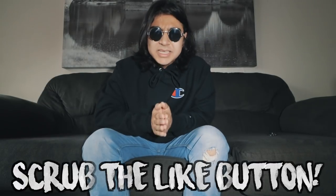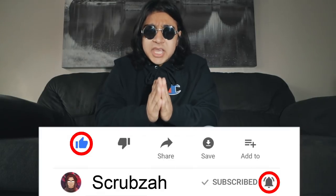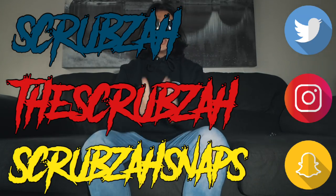Before we move on, please go down below and scrub the like button. Don't forget to turn your post notifications on so you know when I got a brand new video, and last but not least follow me on social media. Without further ado, let's start the fan mail opening.